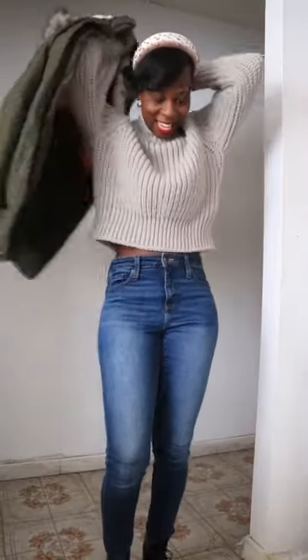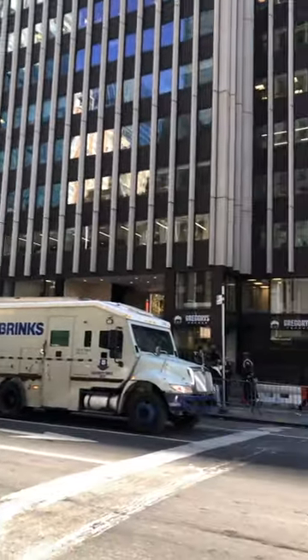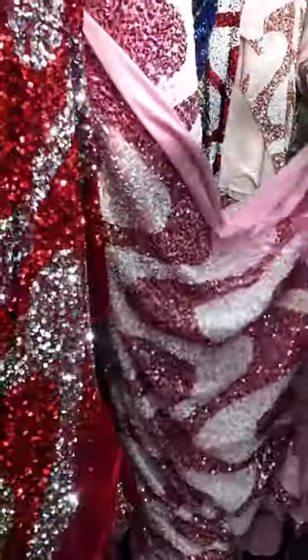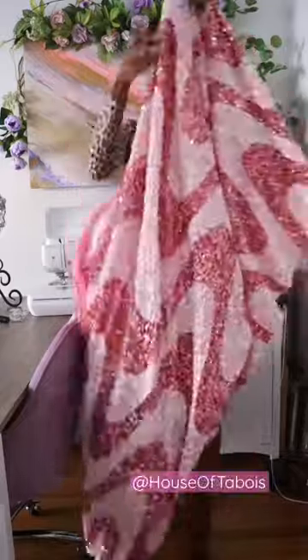I decided to head out the door to go to the garment district here in NYC to go fabric shopping. I came across this beautiful velvet swirl sequined design and I had to get a couple of yards of it. I came home with it and shared it on my Insta stories.